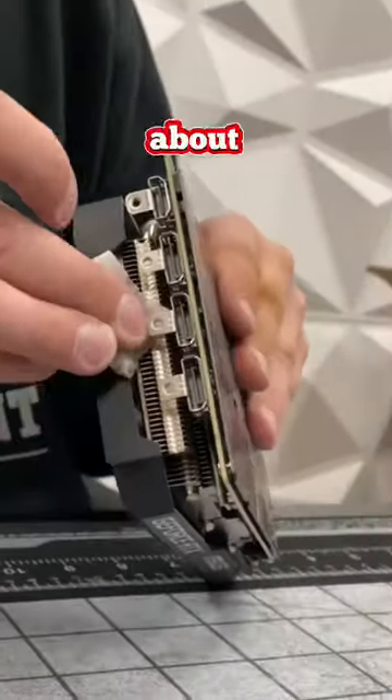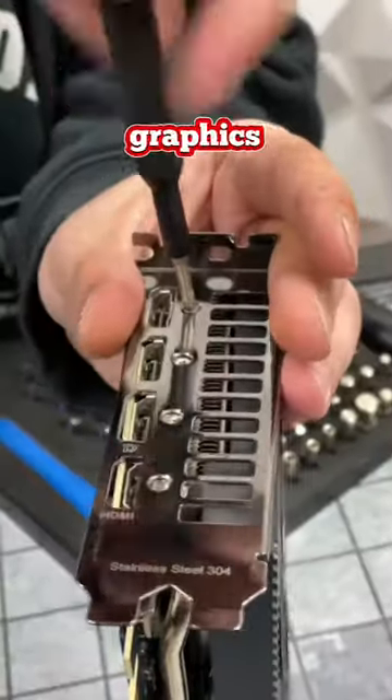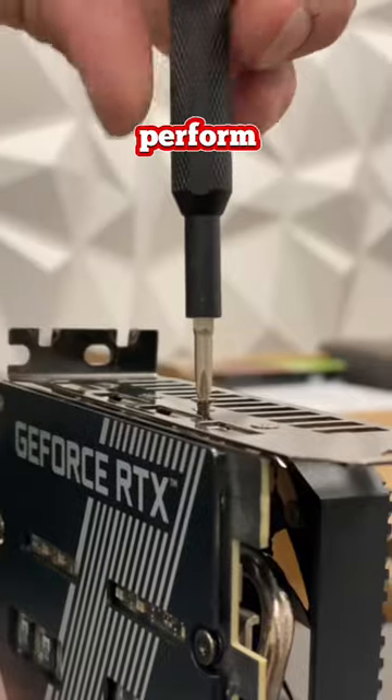This entire clean took me about 15 minutes to do and is well worth the time. My FPS might not have shot up, but I can trust that my graphics card is not going to overheat as much and will perform like new.